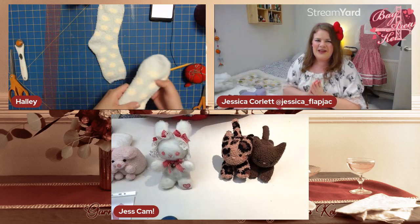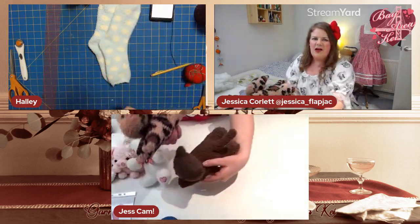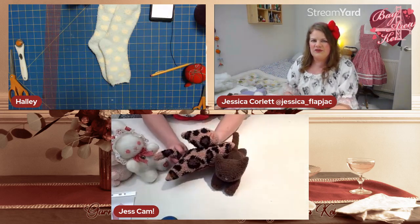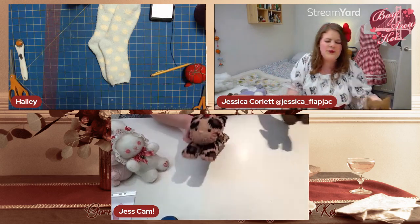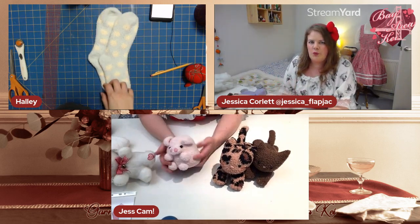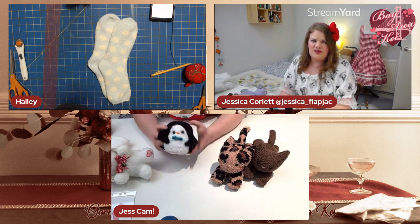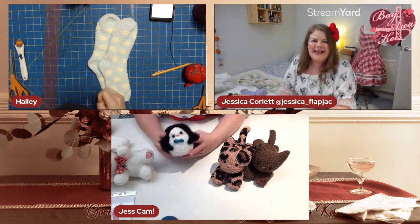Thank you so much for joining! A few people commented on my kitties — I also make little cats out of socks, like this leopard print one. And I have another design I call the 'basic blob sock plushy' — basically just a ball with features added on. This pig is reversible: turn it inside out and it becomes a little penguin!